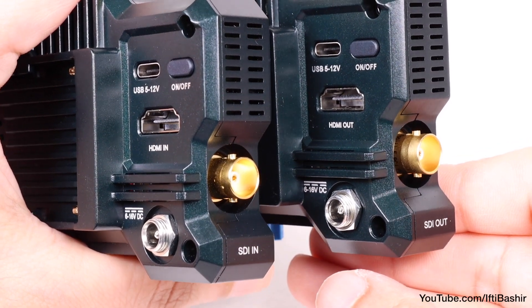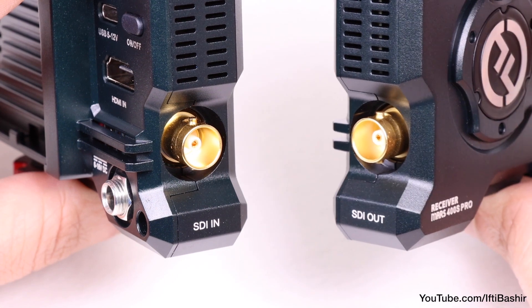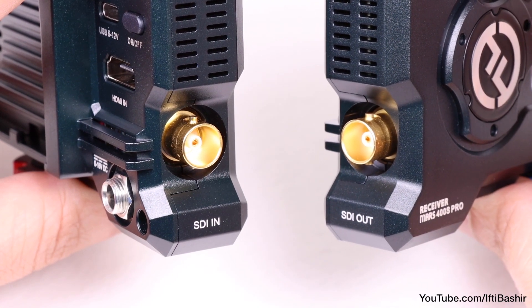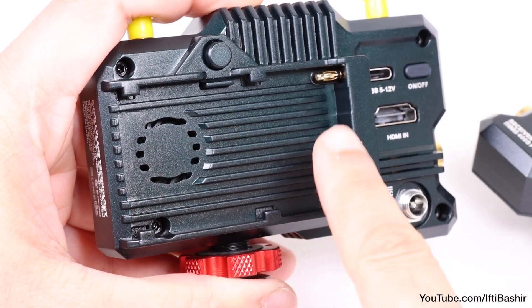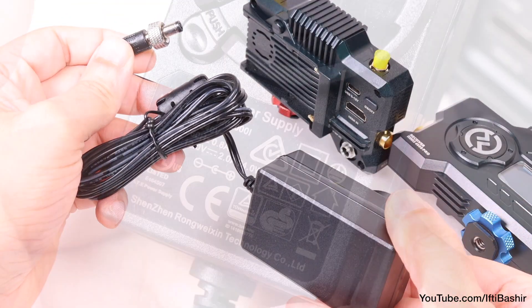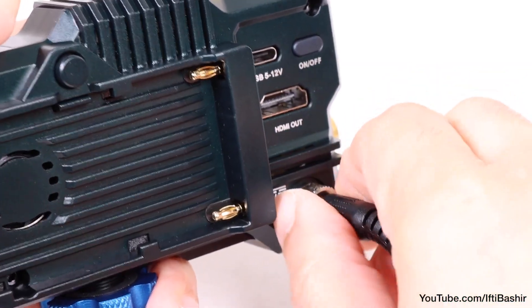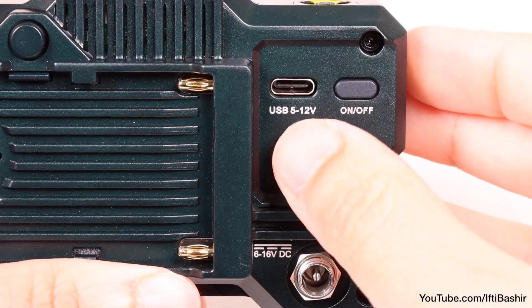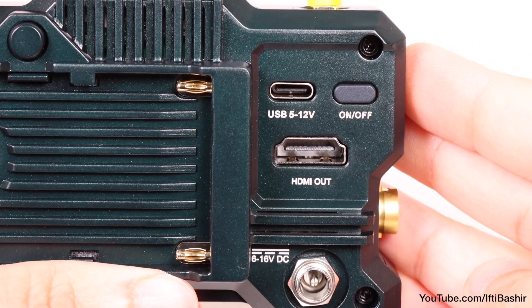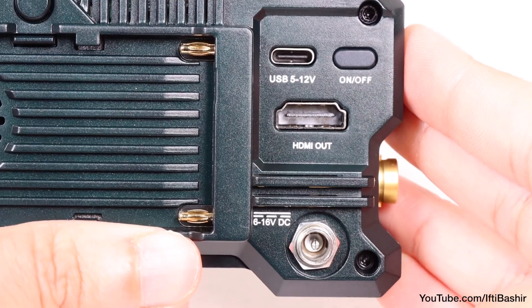It's these SDI connections which, in my opinion, place this in the more prosumer category, considering they're generally for higher-end equipment. Power is supplied via a Sony NP-F battery, although an external power adapter is also supplied in the box with a handy screw-in connector. New for the 400S Pro is also the ability to power the unit via USB-C, so you can stay completely mobile when connected to a power bank, for instance.